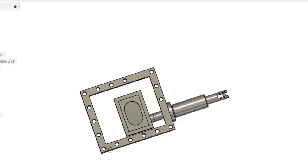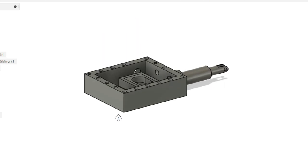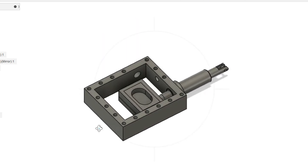In this video I'll be making the steam chest valves and their associated buckles. As I've covered off most of the relevant machining operations in previous videos, I will be skimming over these fairly quickly.